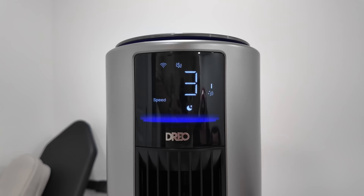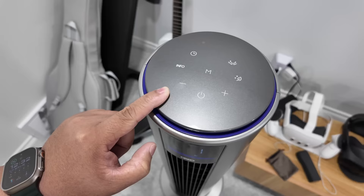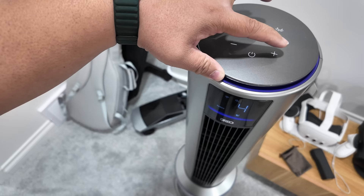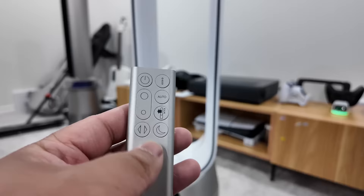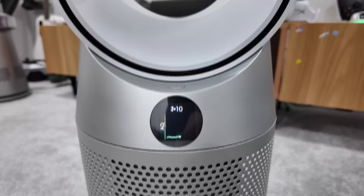Both the Dreo and Dyson come with a remote so you can change settings from a distance, and both have app control as well. But the Dreo takes the cake here because the device itself has full controls on top. The Dyson, on the other hand, only has a small screen on the front and a single power button — you can't control much directly on the device.